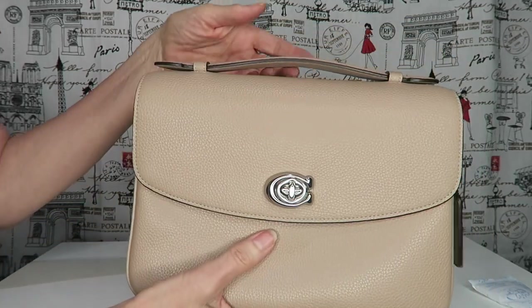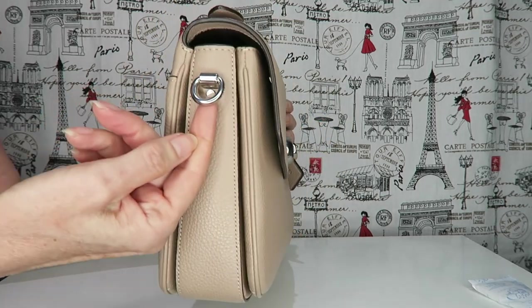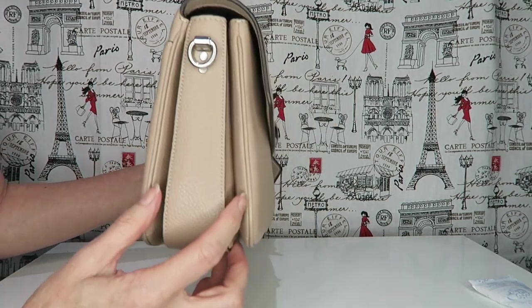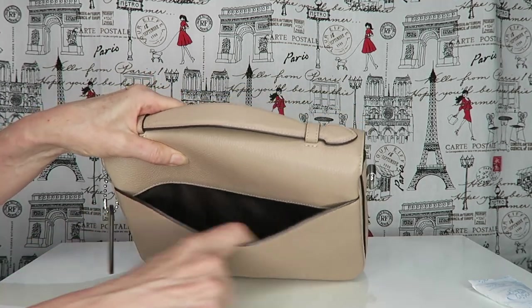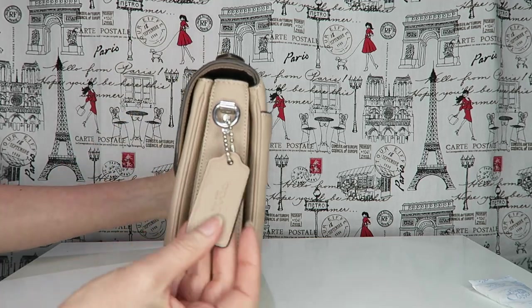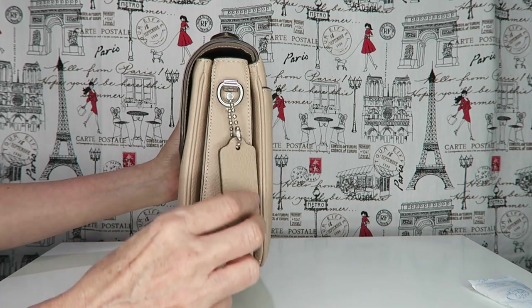It has a handle on the top. On the side it has a silver D-ring. The front and back pockets on the inside do expand, which gives you a large carrying capacity. There's a large pocket at the back which will easily fit any phone because of the length. On the side it has a silver D-ring and the Coach chain.